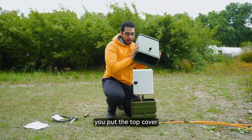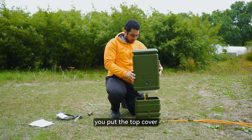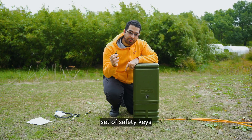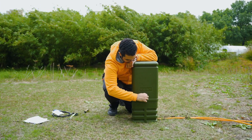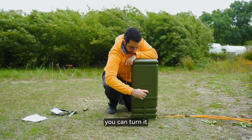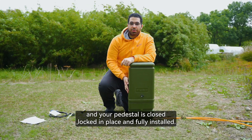You put the top cover onto it, put it in place, and using the second set of safety keys you can turn it and your pedestal is closed.